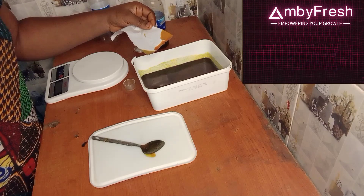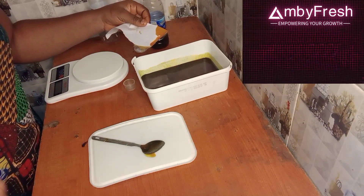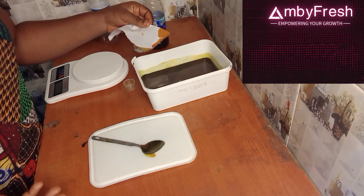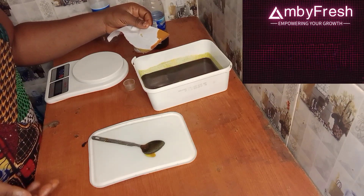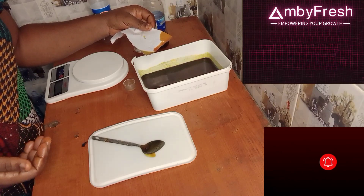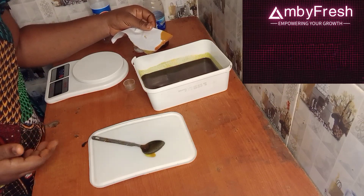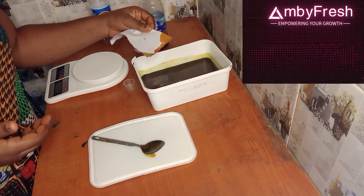This is the easiest way for you to bleach your red oil without putting it on fire and bringing out smoke to disturb your neighbors. If you like the value you are getting, please like, share, and subscribe to my channel. Thank you and see you next time, bye.